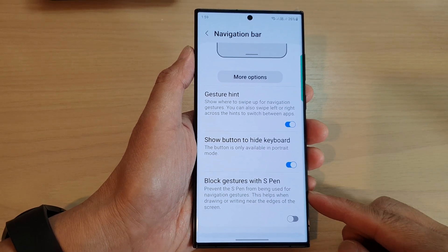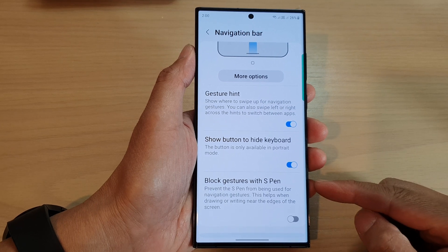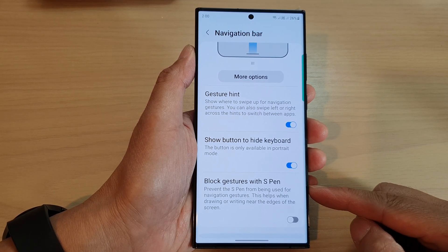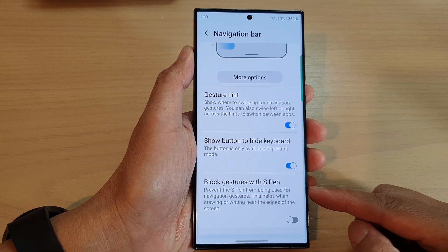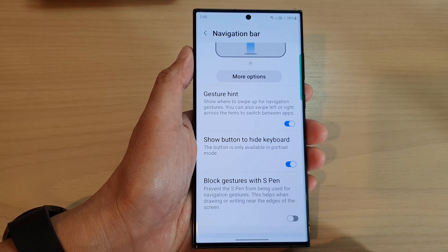In this video, we're going to take a look at how you can enable or disable block gestures with S Pen for the navigation bar on the Samsung Galaxy S23 series.